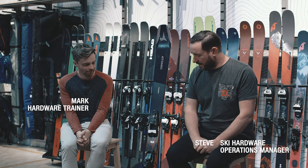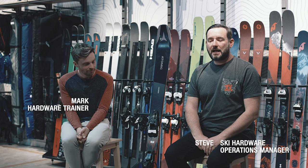I'm Steve from House Wigham, this is Mark and we are here to talk about the Atomic Backland 100. This is a new ski for this season and it's also a ski that's on limited release — it's only going into specialist retailers, you aren't going to find it in that many places. To tell you all the tech details, here's Atomic.